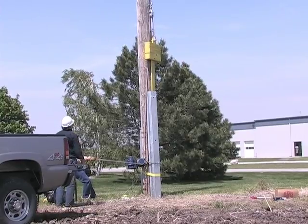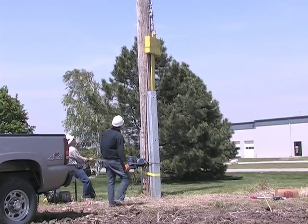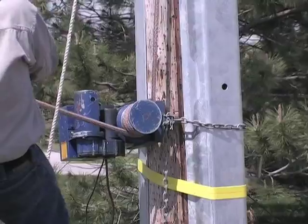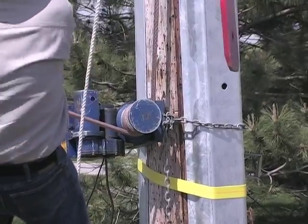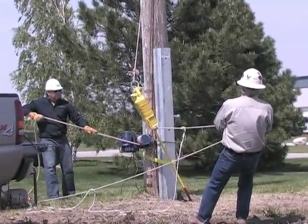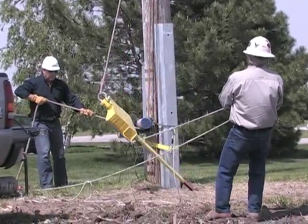If a double installation is required, reverse the equipment and install the second piece following the same procedures. To lower, have a co-worker pull the system away from the top of the Pole Enforcer using the tag line, while lowering with the capstan hoist.